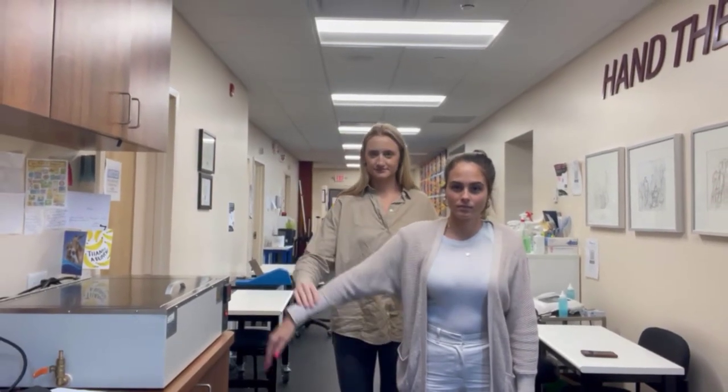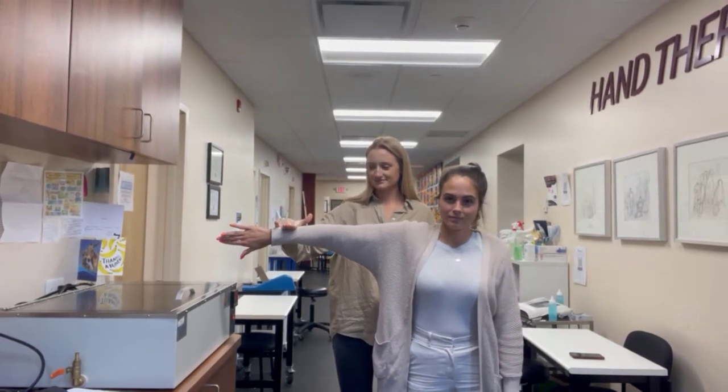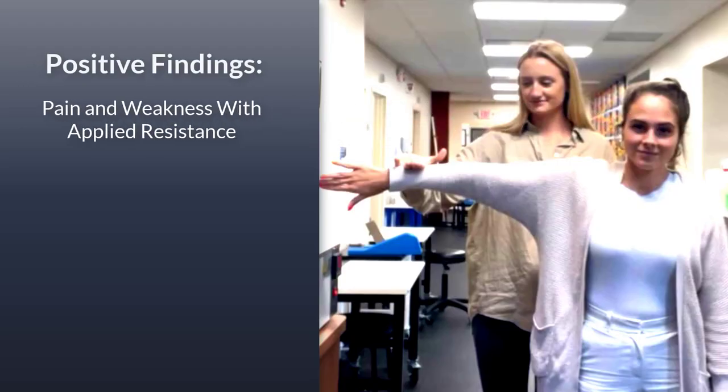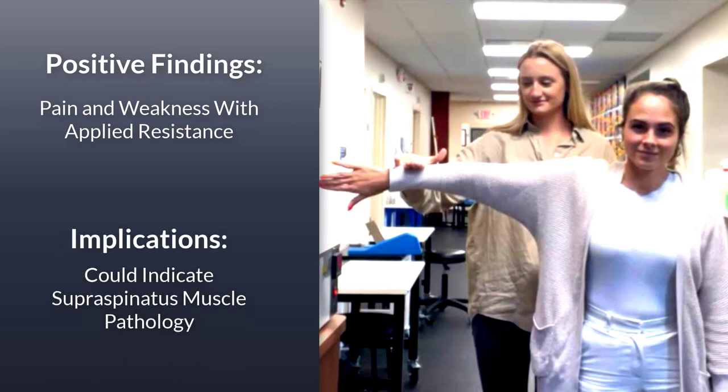The therapist should stabilize the shoulder while applying a downwardly directed force to the arm. The patient then tries to resist this motion. The test is considered positive if the patient experiences pain or weakness with resistance.